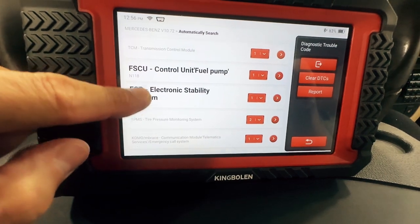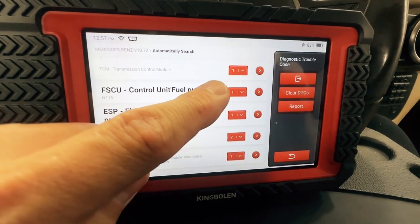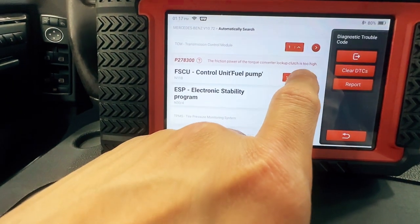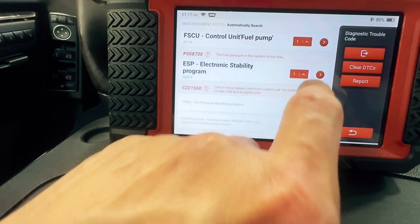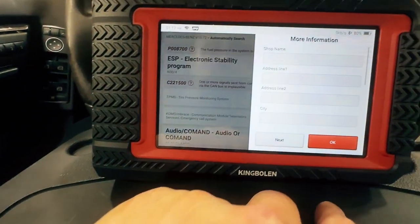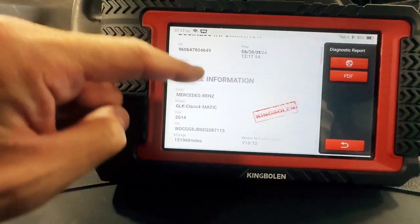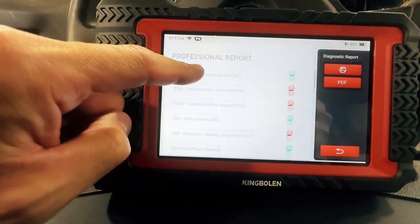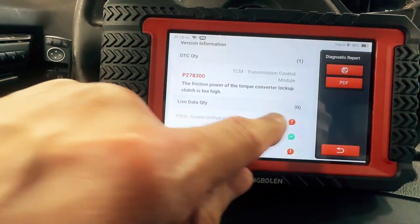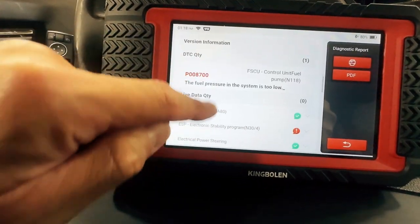Now we're showing all the control modules that not only returned with information — meaning they're there — but then it shows the fault code in there. You can do that with all the modules if you just want to see what's in there, or you go to the report. In the report, it will show you all the modules, drop down box and everything. When you email yourself this, it does the same, which is pretty neat — in the email you can click it and expand it.